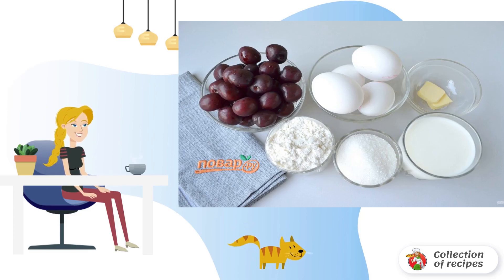Prepare the products. Rinse the cherries under running water, pick the berries, remove the seeds.